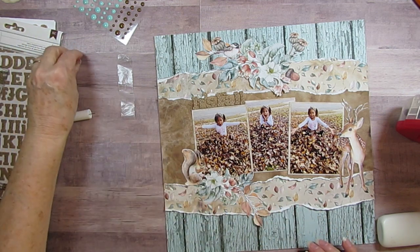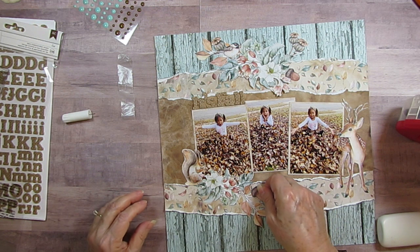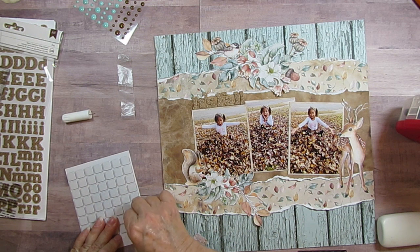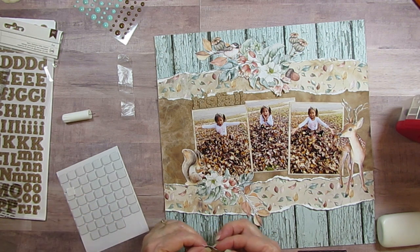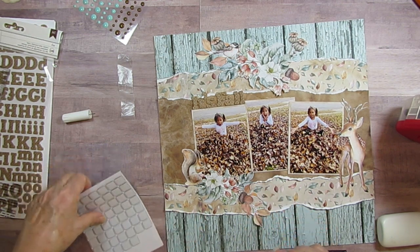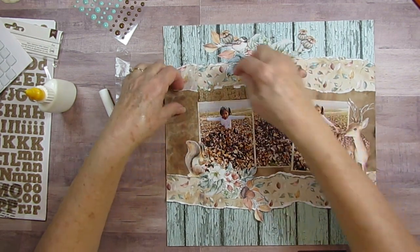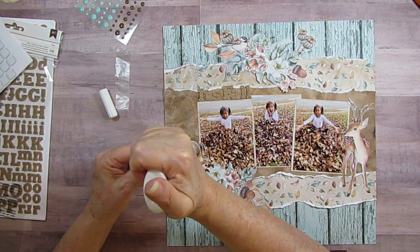I've got another acorn for this side - I don't want to put it right by the squirrel. Maybe I'll put it there with this leaf and put it up on a dimensional, because that way it'll just be a different height than the other things. It kind of looks like it just fell in there in those leaves. I need to glue underneath all this - I definitely need to glue this down because it's already popped up.